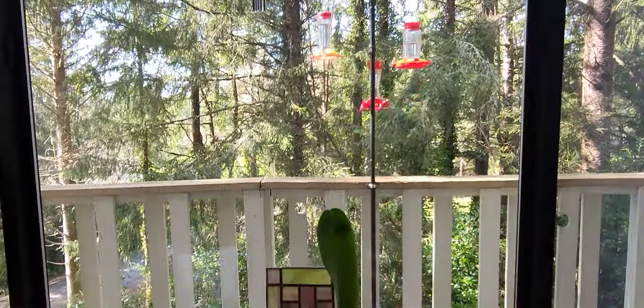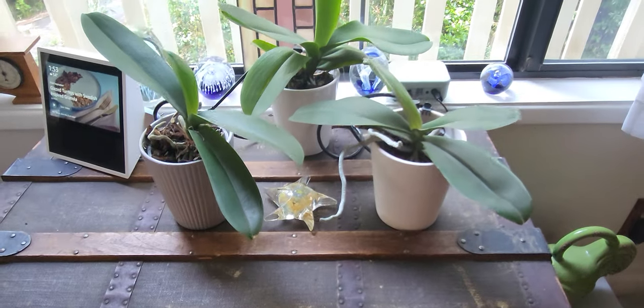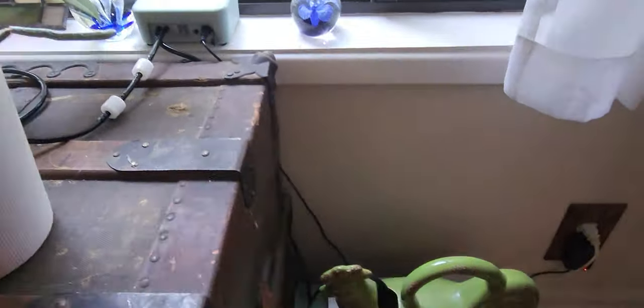In that video I set the automatic watering system up for my little orchids — I have three of them — and they're automatically being watered by that system. I have not done anything to them since, except check the little water reservoir. I have it set for every three days; it comes on for three minutes and drips, and these plants are loving it. Let me turn you around — look at them, they are doing beautifully!